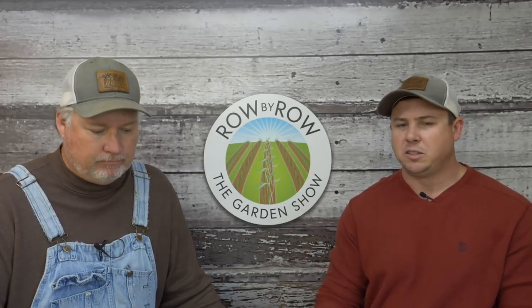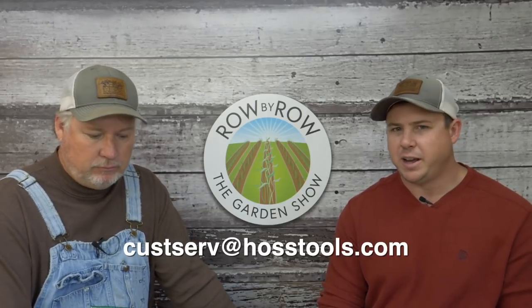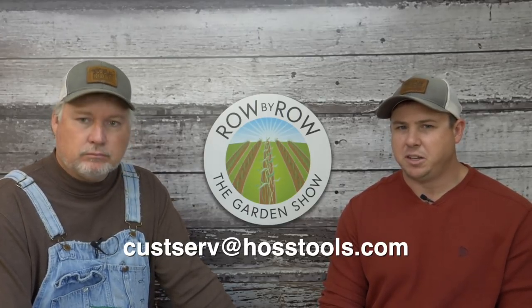Mike and Josh, we thank you for your questions. Everybody else, put your questions in the comments. Mike and Josh, send us an email to custerv at hosstools.com and we'll send you a nice little gift for participating in the show. That is gonna do it for us this week — we're gonna go out there and brave the cold a little bit, get the seed room more developed, and we will see you guys next week. Take care.